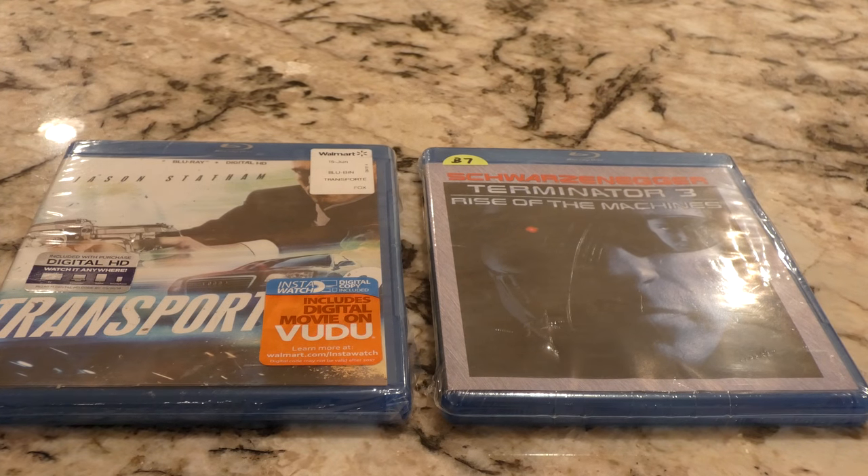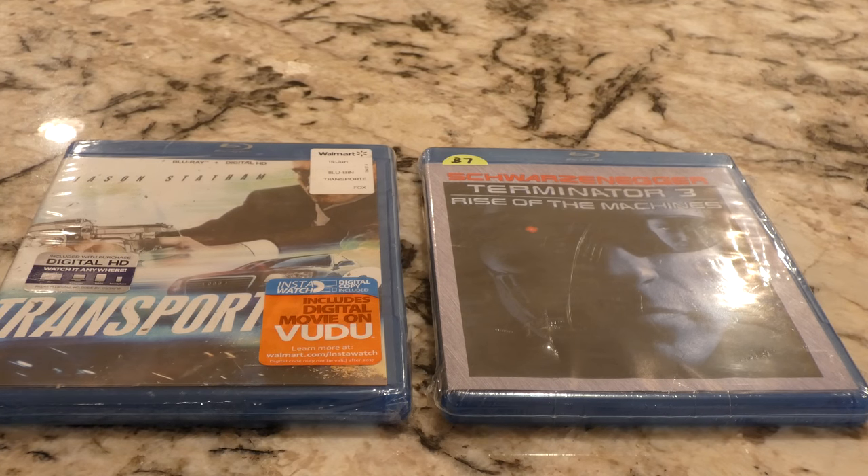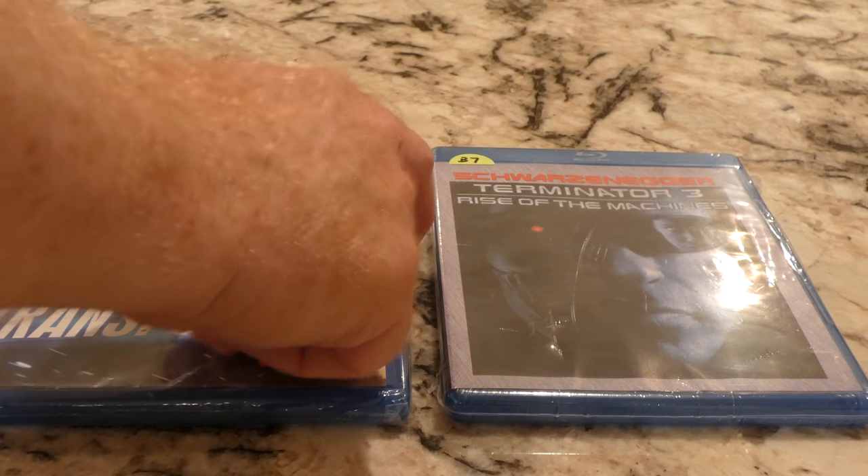Hey Youtubers, time for another unboxing or unwrapping video. So eBay buys here, got them super cheap. I think it's because there's probably no digital code.